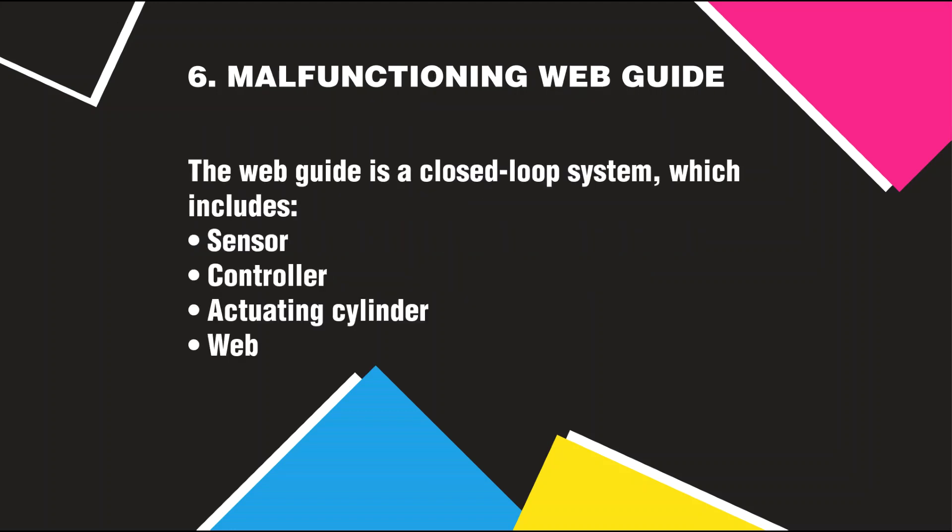Malfunctioning Web Guide: The web guide is a closed loop system, which includes a sensor, controller, actuating cylinder, and web.